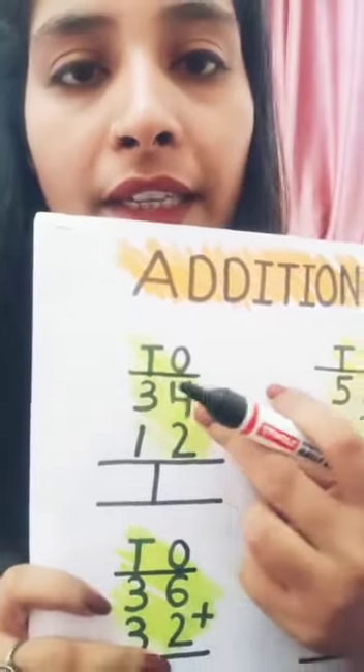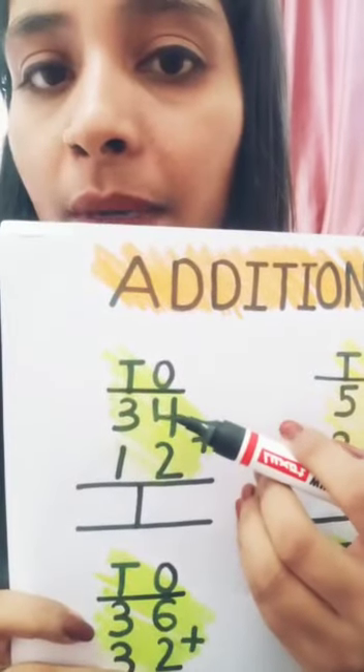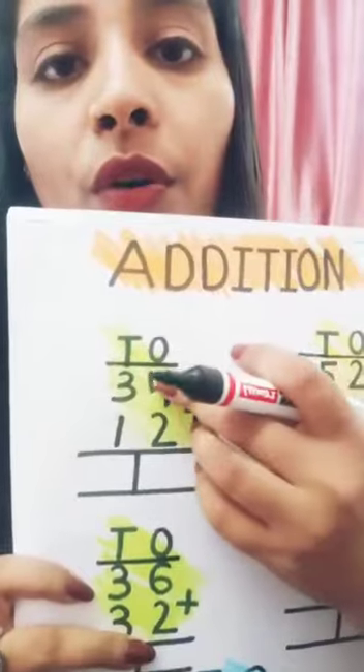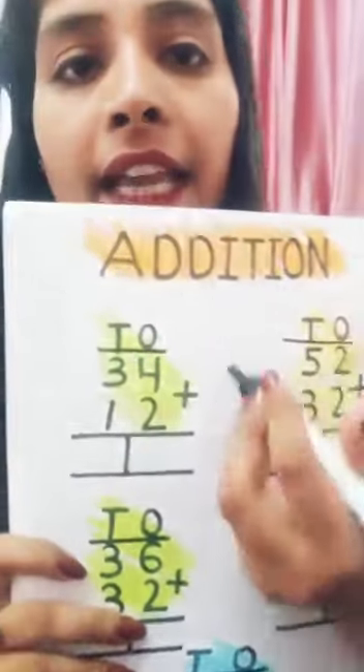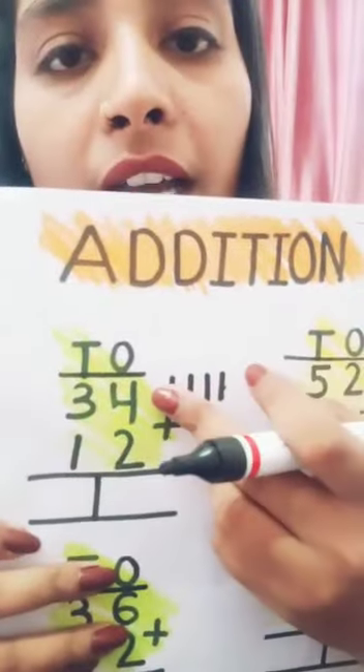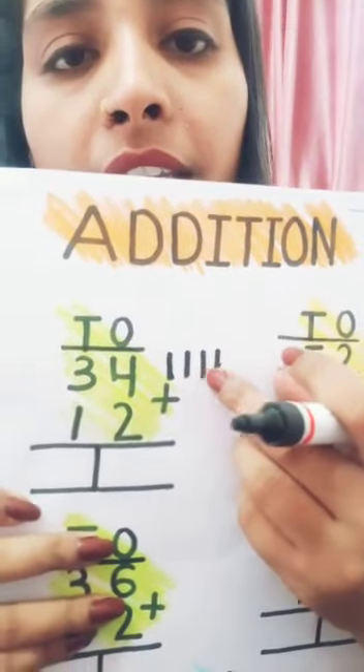We draw four lines, because the number written here is number four. So we will draw four lines like this: one, two, three, four. Like this — one, two, three, four.